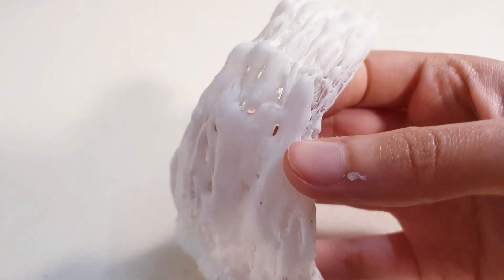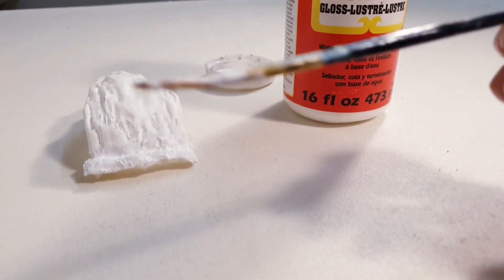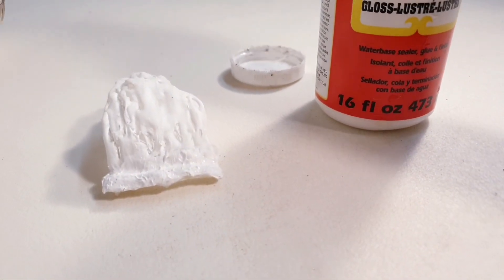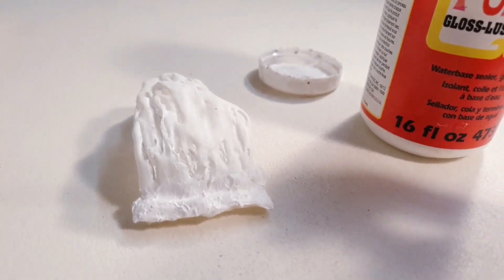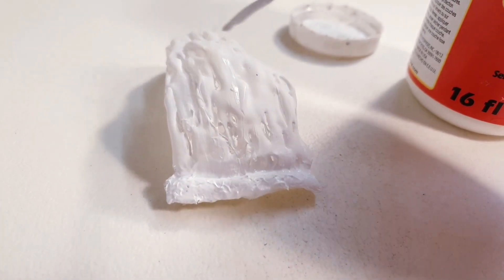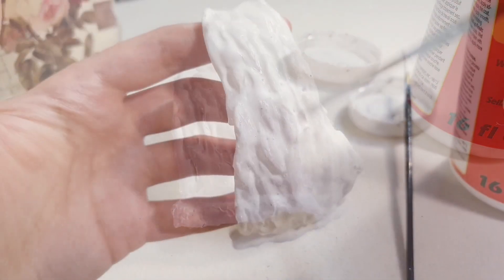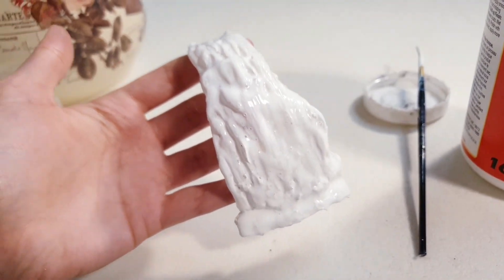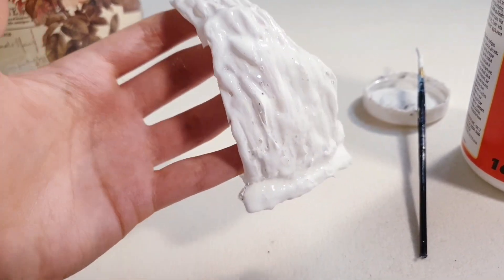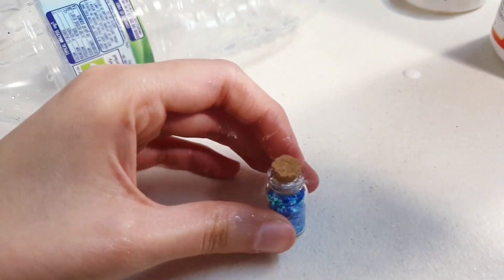Now that your waterfall is dry we're going to make it even more realistic. Grab your Mod Podge, take your paintbrush and apply a layer all over your waterfall. This is going to dry clear but it's going to make it look wet — as if it's actually water. I've now gone over the whole waterfall with Mod Podge, so we're going to leave this to dry, but I'm also going to take some and add it to the water area.